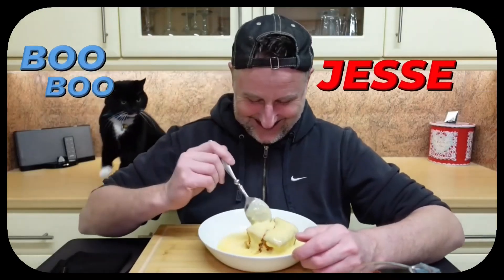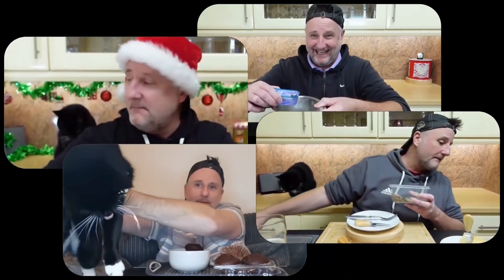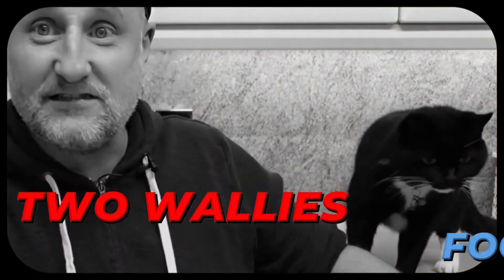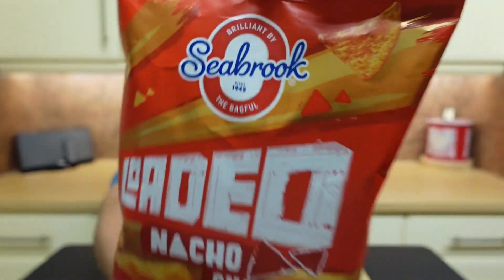Fromage Fry, in this one I'm having a go on these. These are Seabrook Loaded Nacho Chips Spicy Salsa Flavor. It doesn't say these are a new product, but I haven't seen these before. There's a few different flavors and I've picked up three of them.